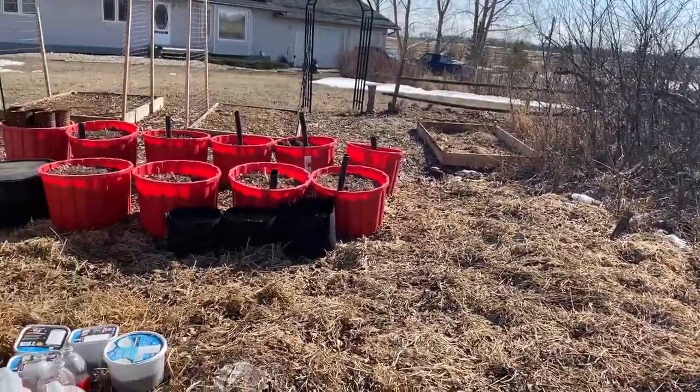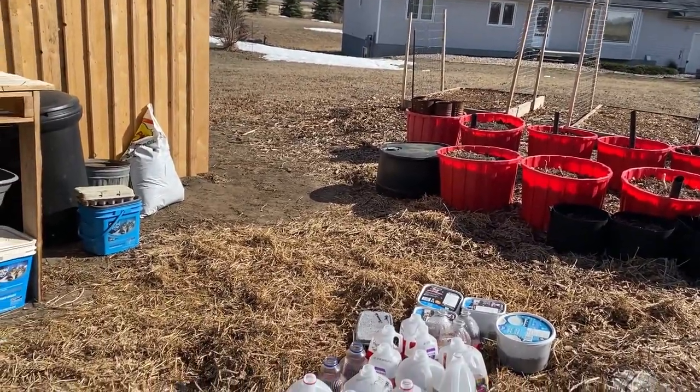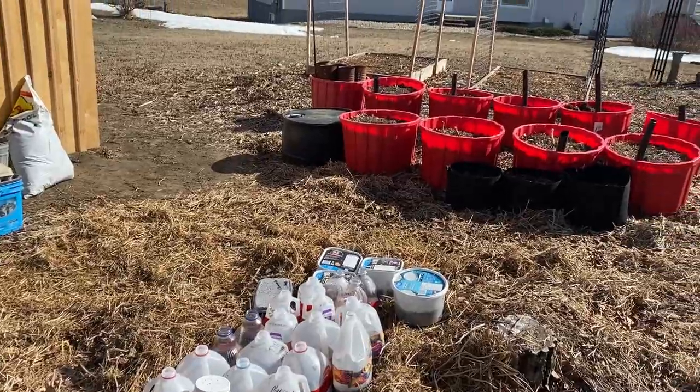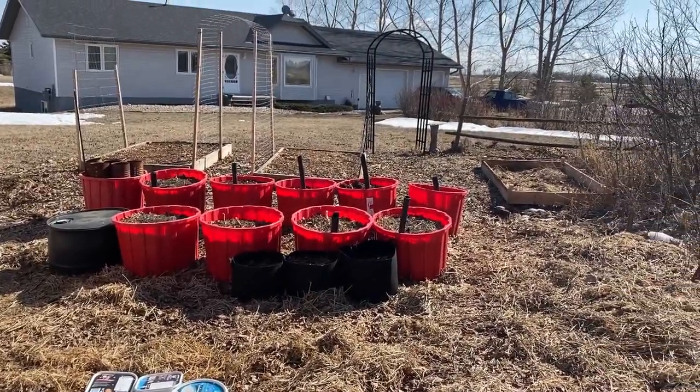I hope you enjoyed my update on my spring garden here — I'm very excited that it is finally time to get out here and get things going. If you enjoyed this video, please don't forget to like, leave a comment, hit the subscribe button, and don't forget to hit the notification bell so you don't miss out on the next video. Thanks for watching.